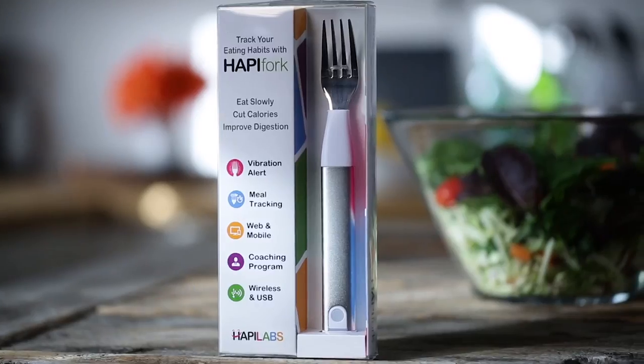We all try to eat healthy, but most of us overeat or eat too quickly. I have found a really cool fork that actually helps monitor your consumption, improve your digestion, and help you eat less.